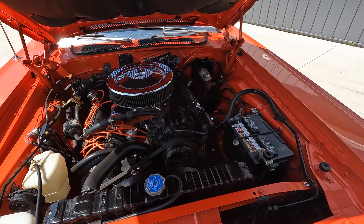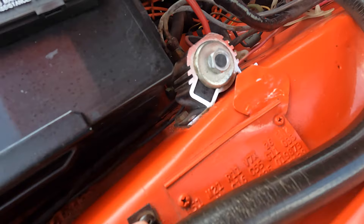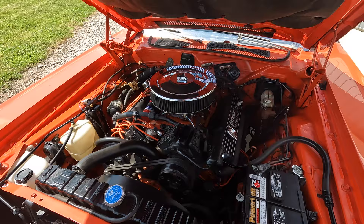As far as under the hood, it's a factory air car with power steering and a digital fender tag. It does have an old set of Hooker headers and a little older exhaust, but it still sounds great.